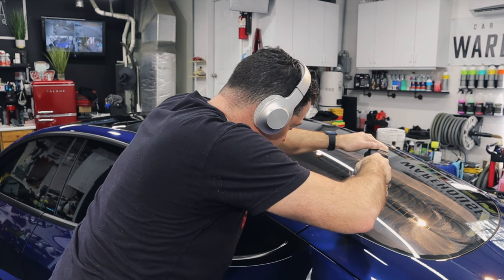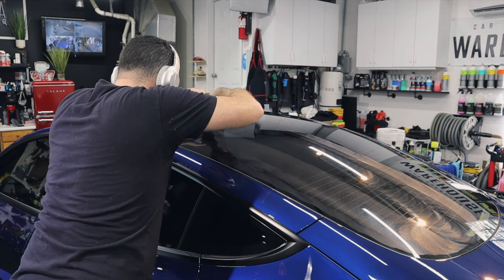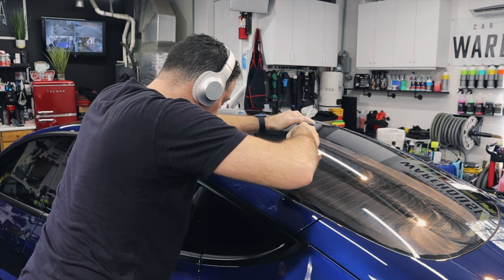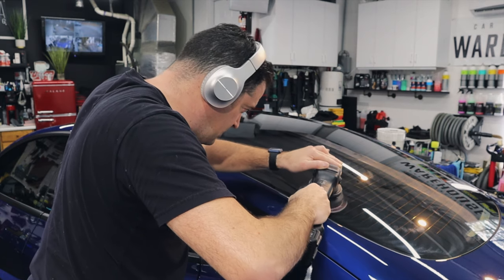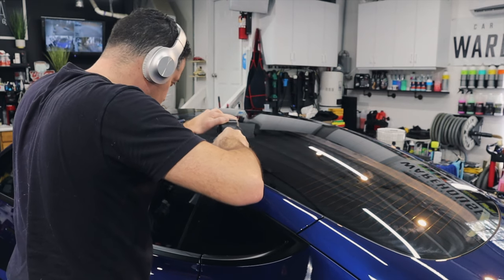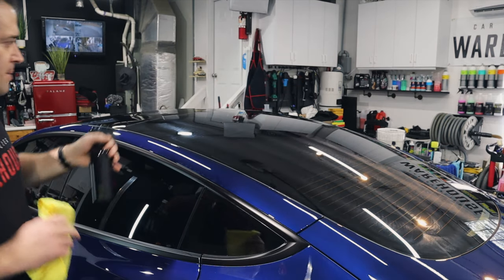Even though we're not polishing this like paint, just go over it two times — nice, slow, even passes. You're not correcting anything; you're just stripping anything that might be on the glass and kind of deep cleaning it, prepping it for the ceramic coating.